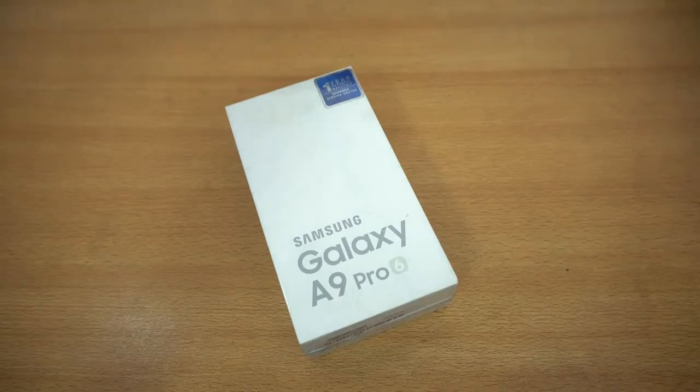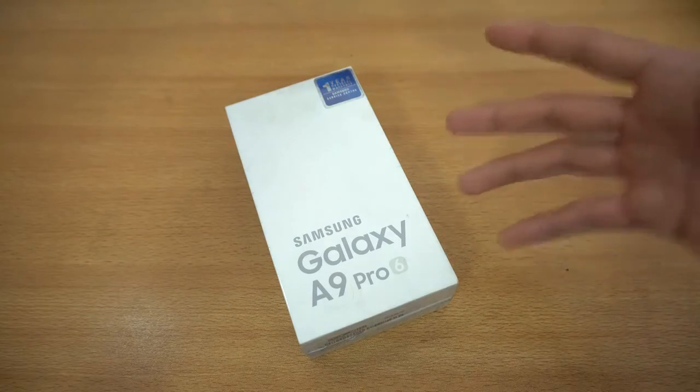It's time to unbox the new Samsung Galaxy A9 Pro, the real battery beast from Samsung. This is coming with a 5,000 mAh battery and I'm thinking about making this phone my secondary device. The battery is going to be amazing on this phone.